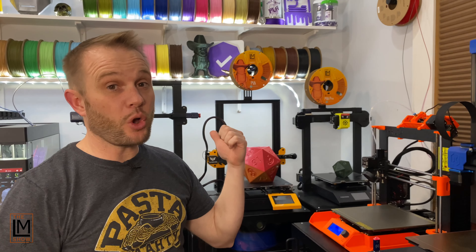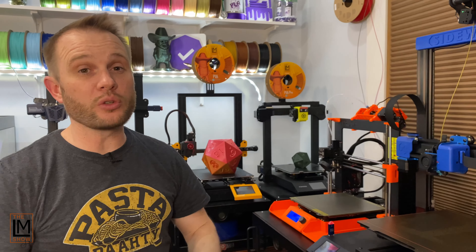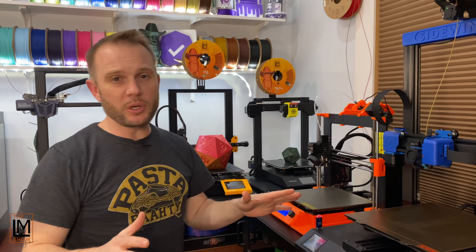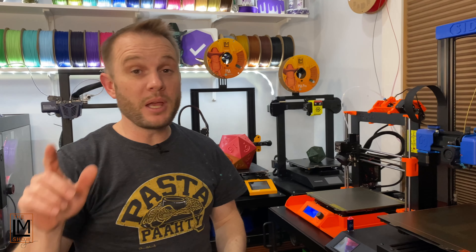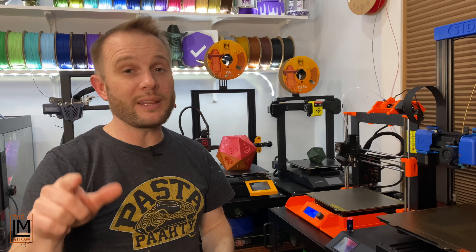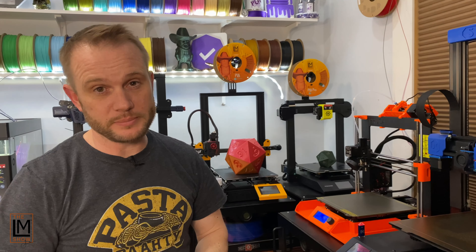We're going to 3D print a Star Wars Easter Bunny mashup. Welcome into the studio. We're going to give you a little behind the scenes on what we do here on the LM Show, between shows or after the show. There's a lot of preparation that goes on to create the fun things that we do for the show and for TikTok and YouTube.